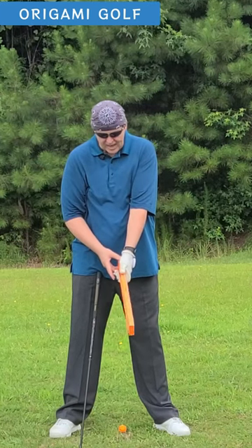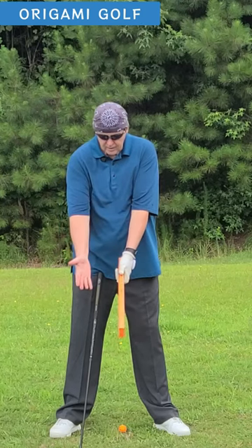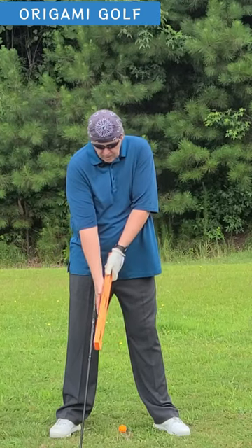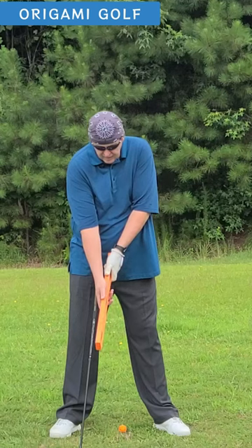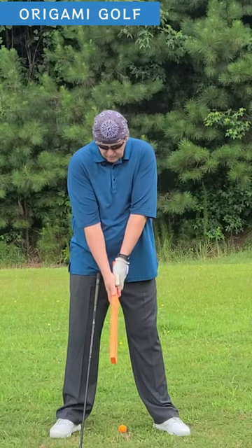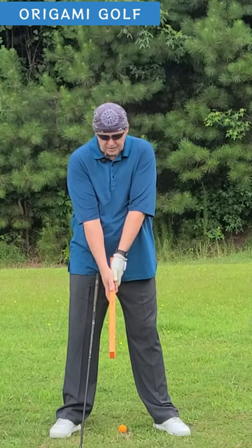Take this one — your palm is flat against one side. Take your other hand, do it down farther away, put your palm flat against it, and then just slide it up. Now you've got the feeling of what it feels like to have the two palms facing each other.